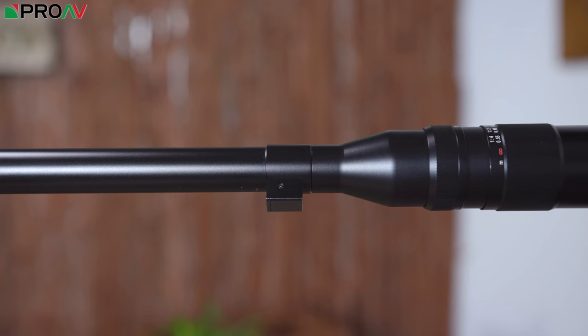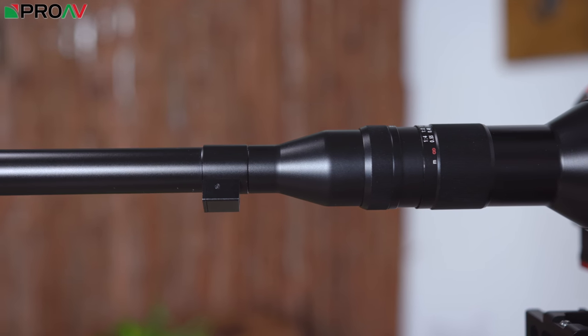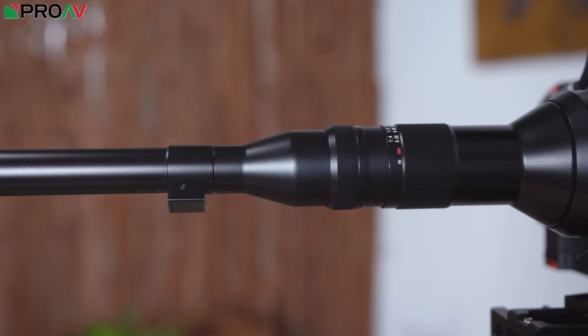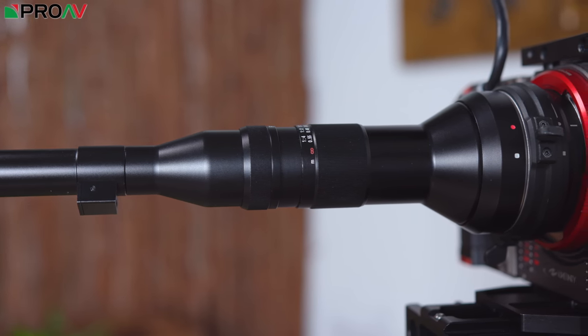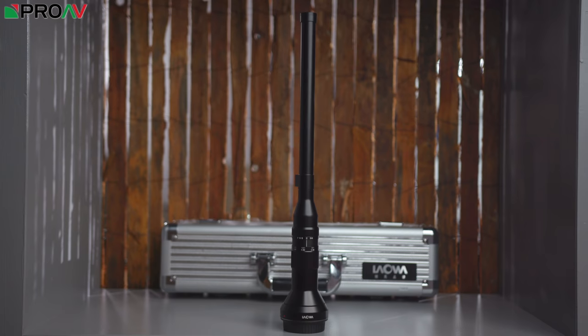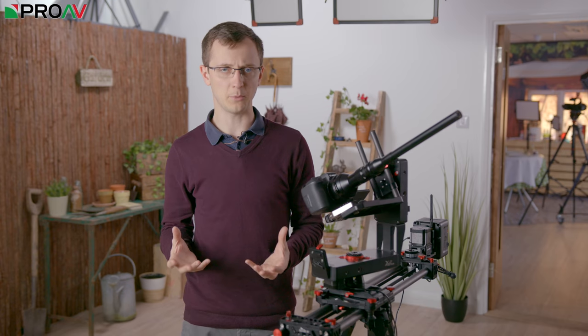It is so dramatically different to anything else that's out there pretty much on the market. You only have to look at it to understand that straight away — it just looks completely different to most other lens options out there. But I think the main reason why it's had so much interest is because it opens up this whole new world of possibilities for people.